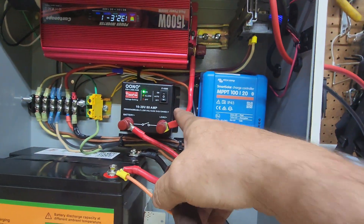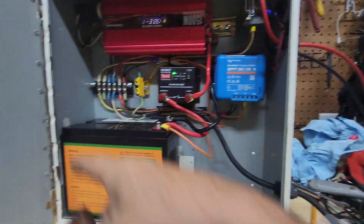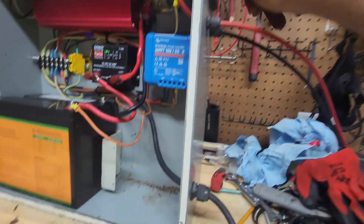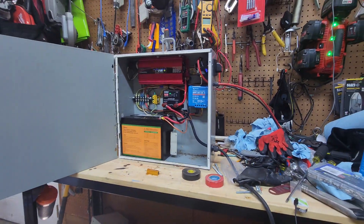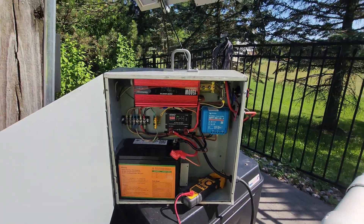If I had mounted it the other way I would have had a much longer lead run, so upside down is fine since the box will be closed anyway. You can see the solar disconnect — let's close it up and bring it outside to connect to the solar panels.